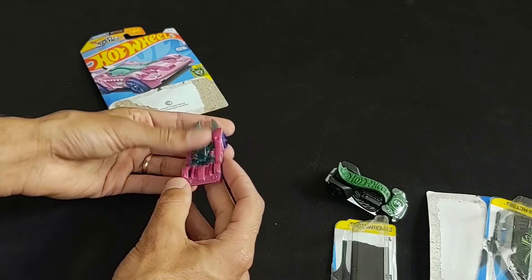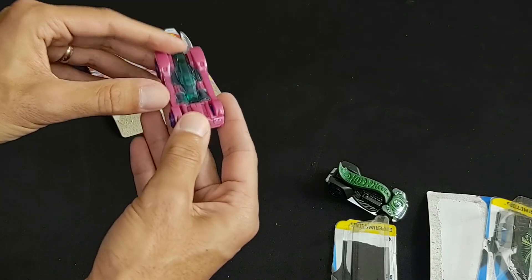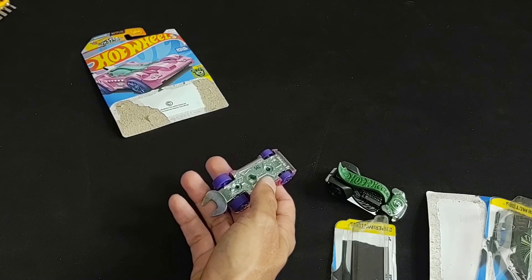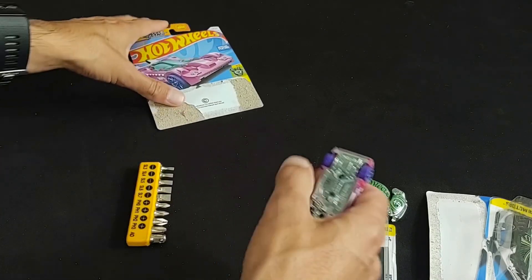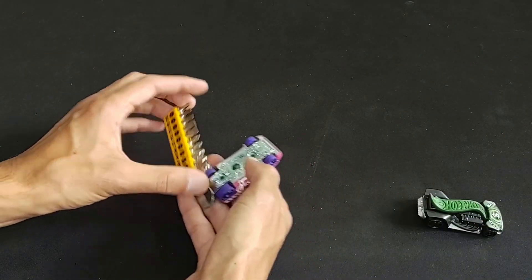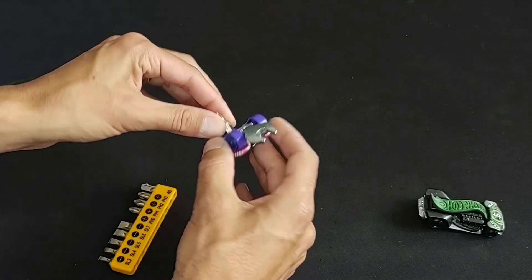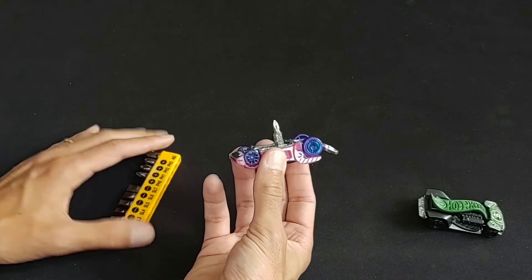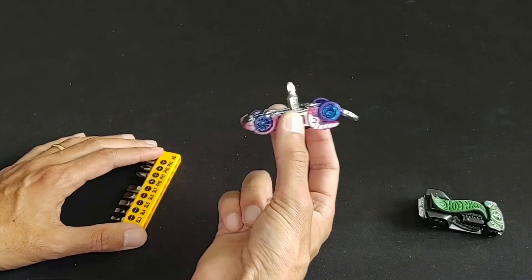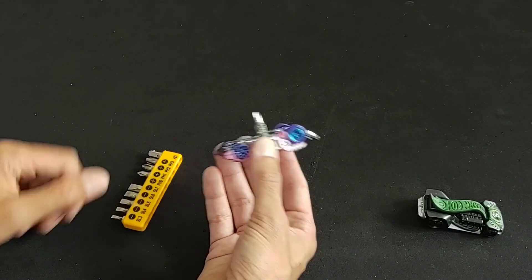So yeah, this one — I really like the color on this one, it's pretty cool. And does this open? No, it doesn't. But it's got a hex key right there, so let's see what this looks like. We can go ahead and take one of our tools right there — is that super impractical? Absolutely. But you can use your Hot Wheels to assemble your IKEA furniture and that's just great.